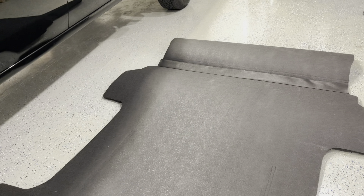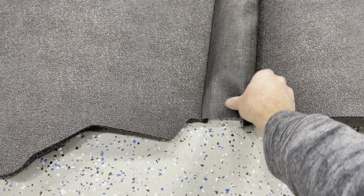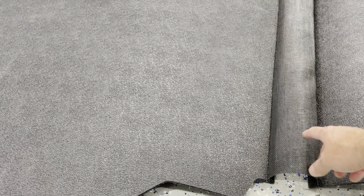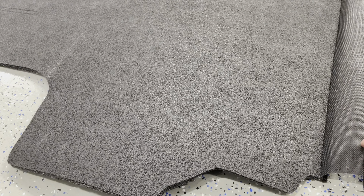So here's the liner all laid out. What I've really liked about BedRug products in the past is this feature right here. Here's the main bed mat — it has this seam protector and then the spot for the tailgate. They do sell it in separate pieces, but I really like the fact that it has this seam here to cover the seam of the tailgate. When the tailgate is folded up, we have a protective mesh material that's going to help keep dirt, water, and debris out of the bed.